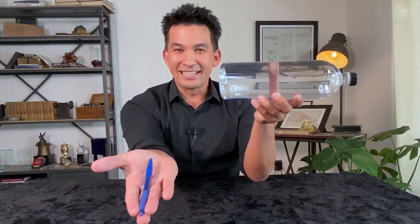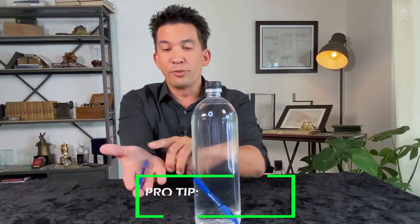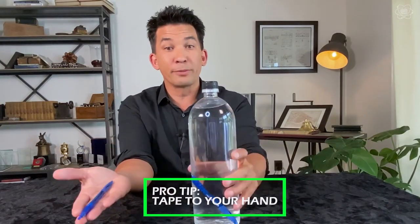The second method is to use a second pen. If you take the pen like this and you just swat it, you can bring your hand down. Very few people will look at this. If you want to practice at home, you end up just putting tape on it, and you don't have to worry about it at all.